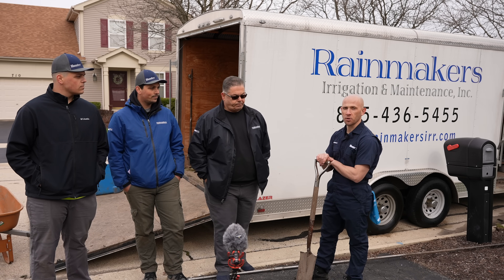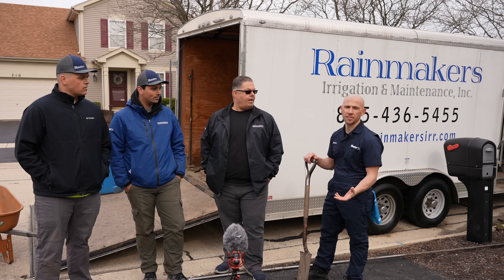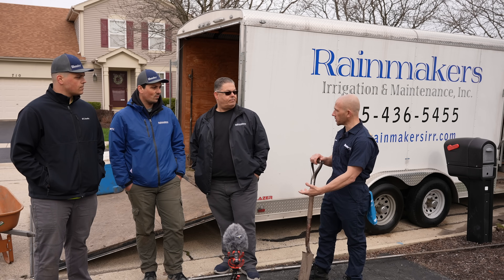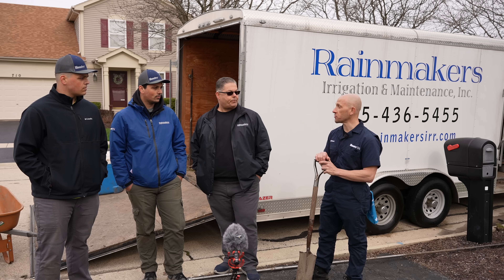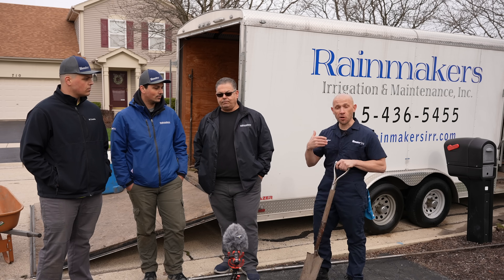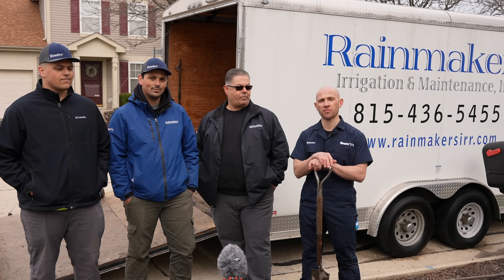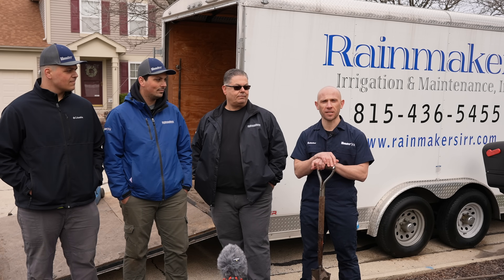Installing a professional lawn sprinkler system — hire a professional. Rainmakers, the Mason family — give them a shout. They'll take care of you.